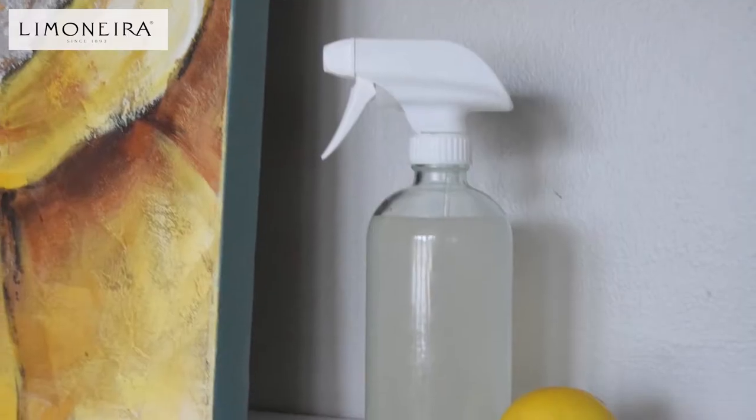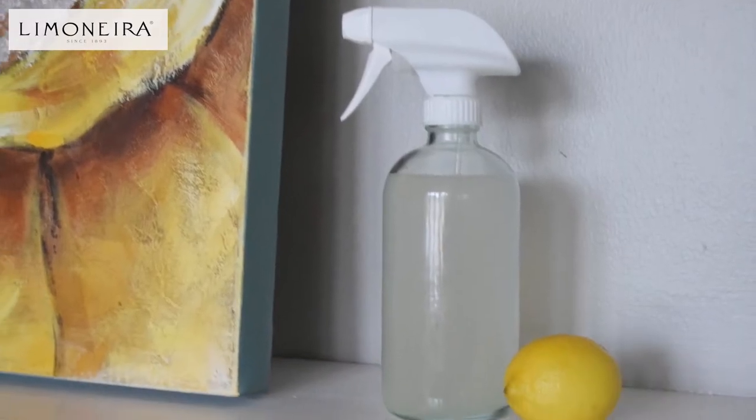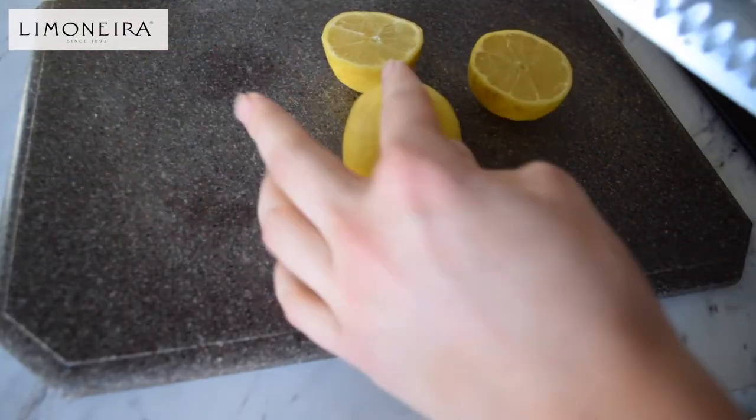Thanks Megan and Limonera team. Today I'm going to be sharing with you a special green cleaning recipe for my favorite lemon window and mirror cleaner. This is a pretty simple recipe. And if you're like me, sometimes you're not a fan of the smell of vinegar — that is usually a typical green cleaner substitute. So I like to try using lemons instead.